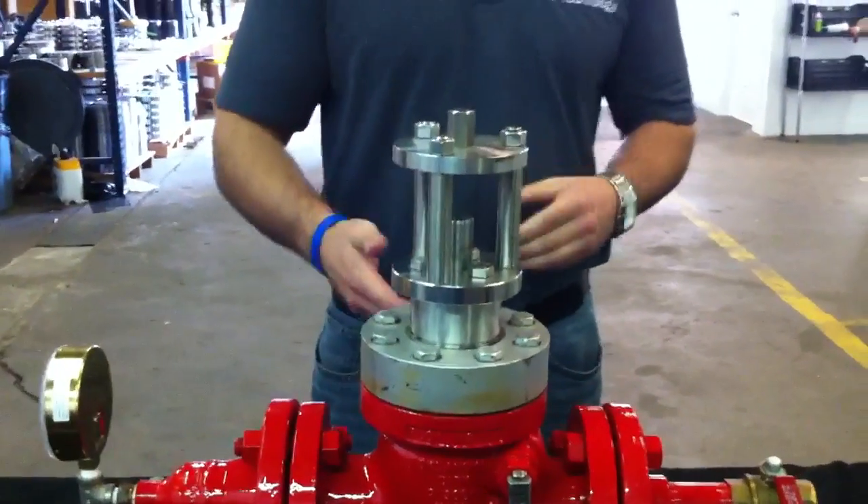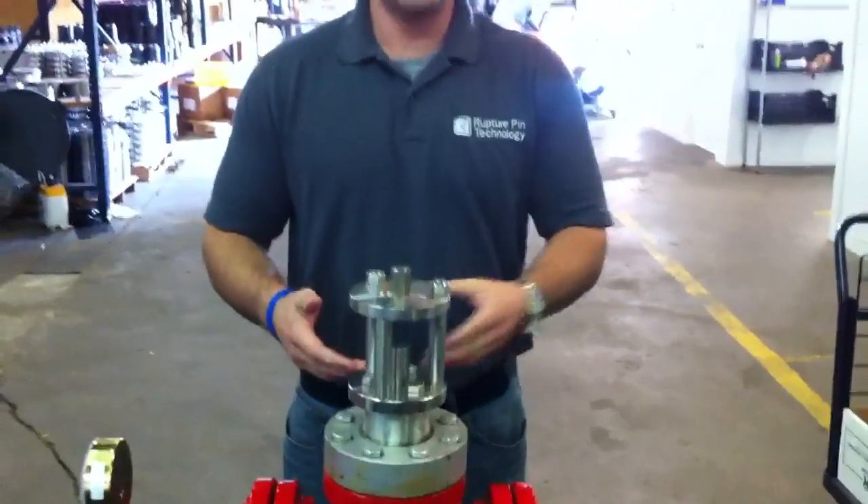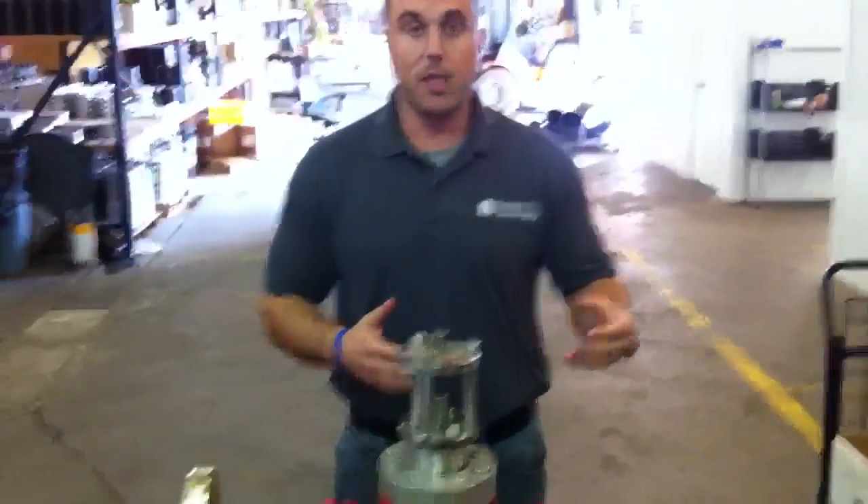Now the valve has operated. The valve is completely shut off, bubble tight. No more gas is allowed to go downstream.